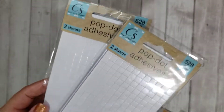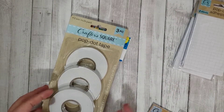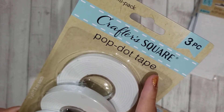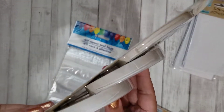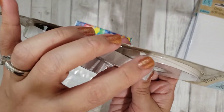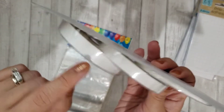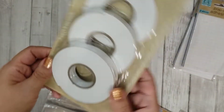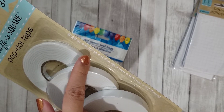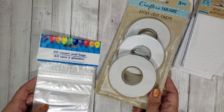I saw these pop dot adhesives — the little square ones — and these are good for when you're doing embellishments and things, just to give it dimension. I got another three-pack of this tape; it says pop dot tape but it's actually just foam tape and it comes in three sizes. I love that little skinny one — I always run out of it. The sizes are quarter inch, 0.37 of an inch, and half inch. For a dollar you can't go wrong.